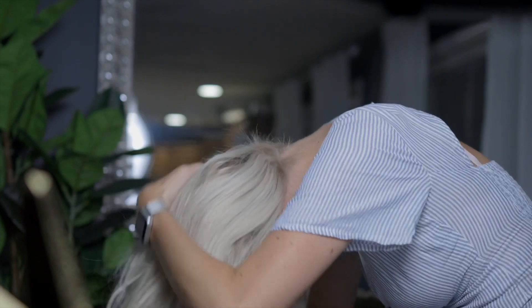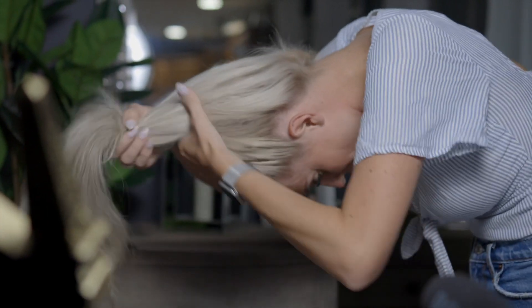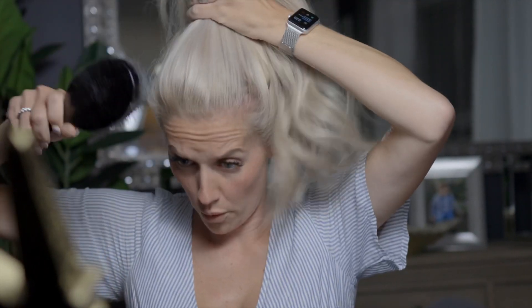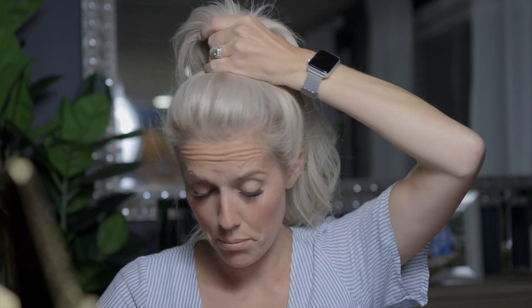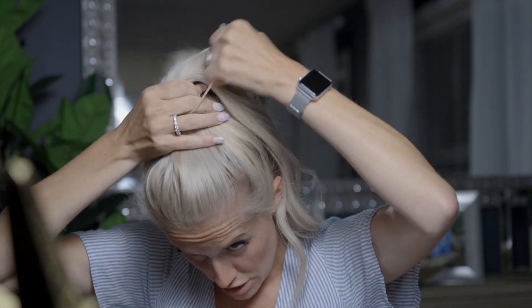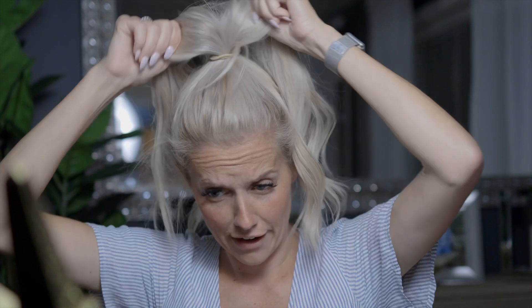I'm going to flip my hair upside down, take my brush, and just brush it smooth. I like to do a very high ponytail, but you can do this any way you like. I look forward and make sure it's smooth — it doesn't have to be perfect because I'm going to pull it out to loosen it up. I don't want it super tight, so I just wrap it twice. I have thick hair.